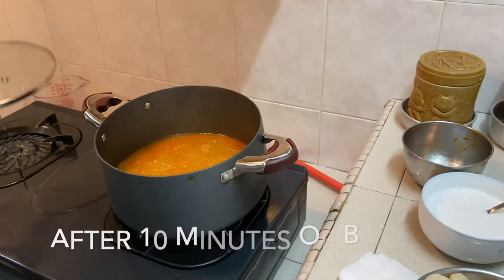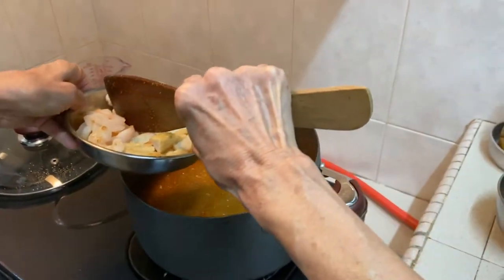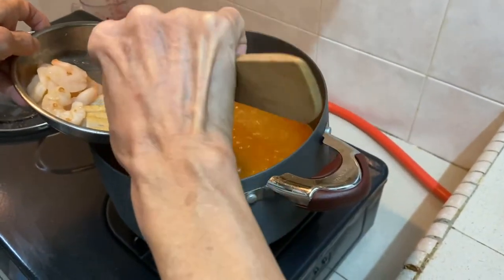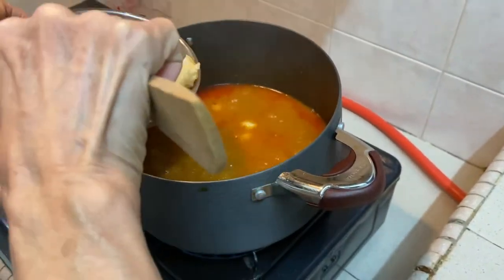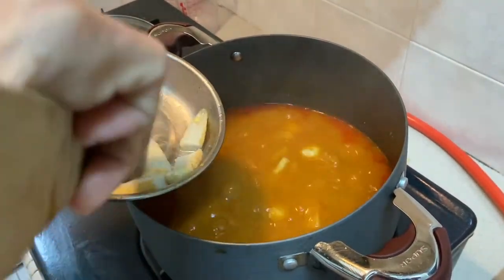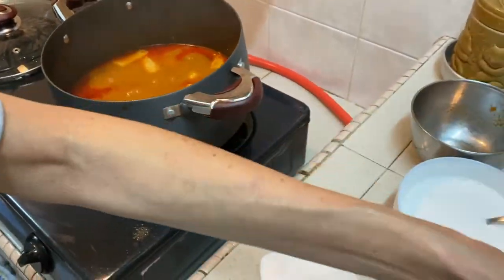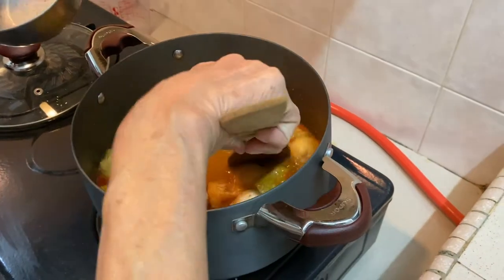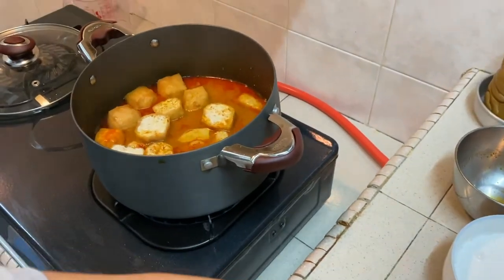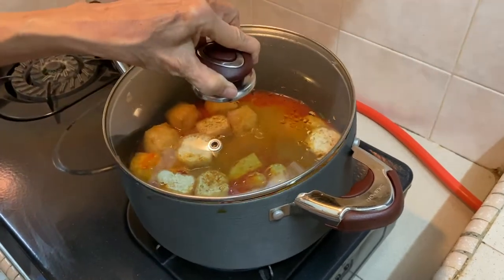After 10 minutes of boiling, we add in the fish ball meat and the fish meat. Then the tofu pork. Close the lid and simmer again.